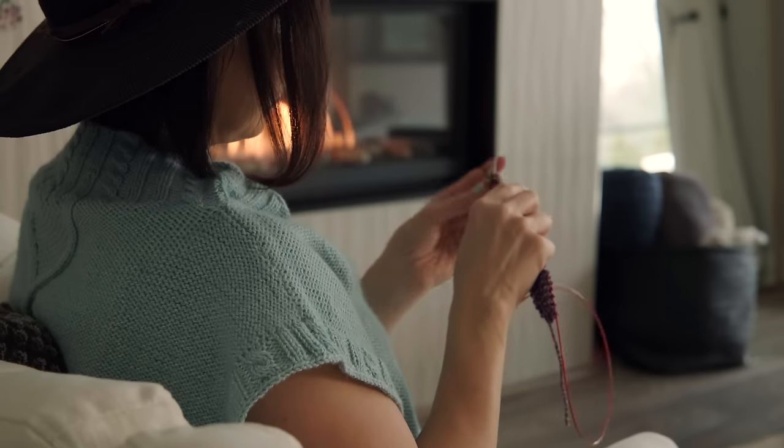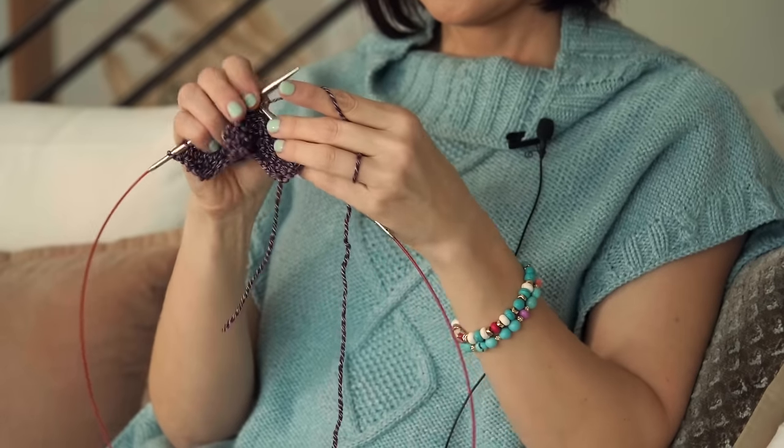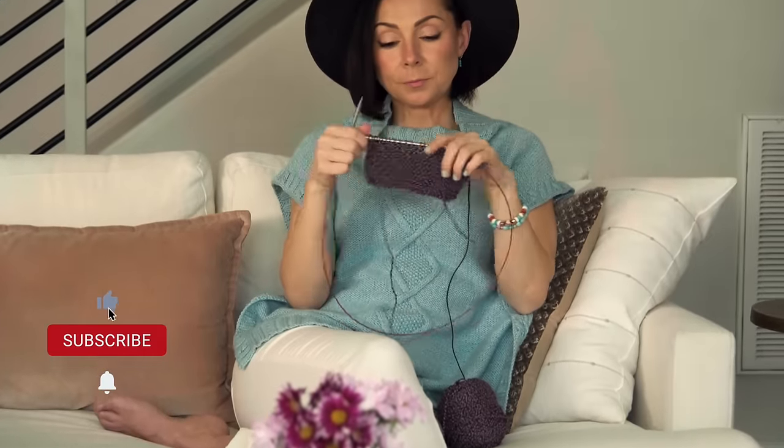So there you have it — simple cables, soothing stitches, and squishy art. Picture yourself curled up by the fireplace wrapped in this beauty. It's not just a garment, it's a labor of love, a piece of wearable art. Happy knitting, and until next time, stay cozy and creative — bye!